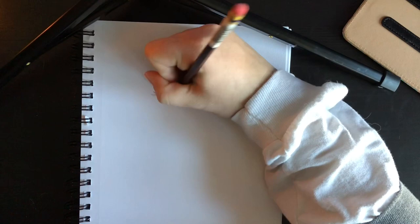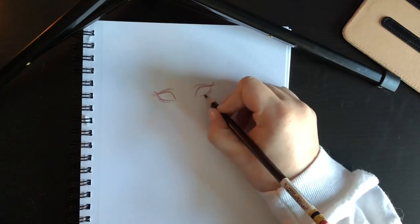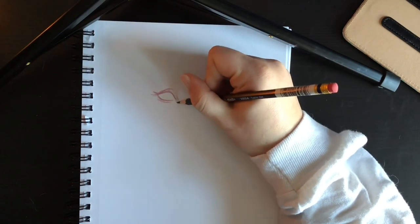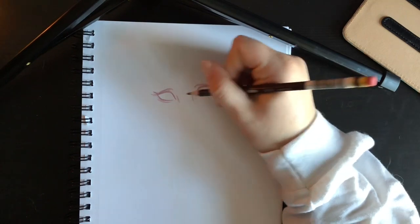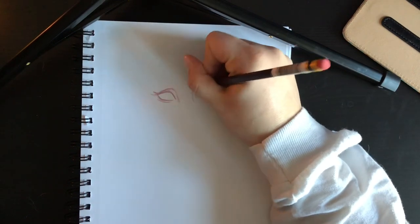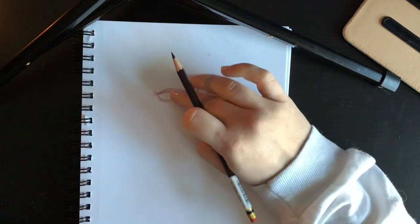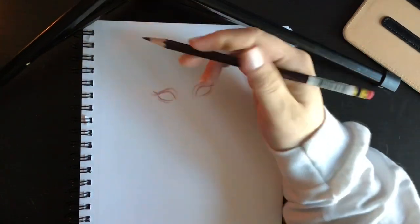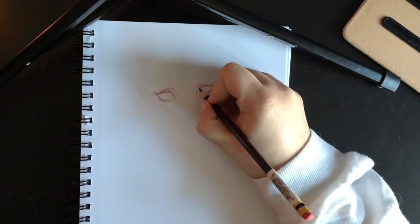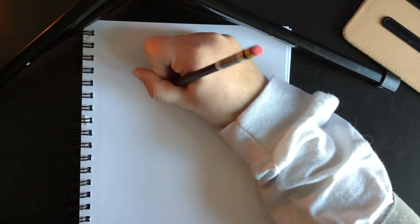So the thing with today's video is it is all just a sketch, and I know it's definitely a longer video than normal. What I was trying to go for is not necessarily a tutorial but I wanted to show you guys how I sketch in real time. So the first roughly 10 minutes is me sketching in real time, and then the back half of the video is sped up.